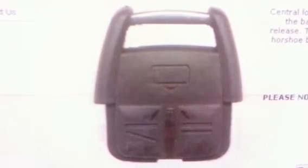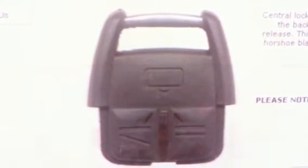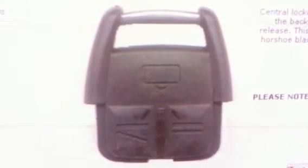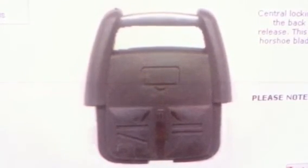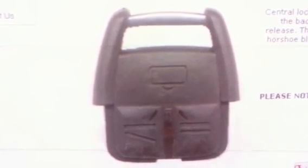We do specialise in lost or broken keys, or if you require a spare key, remote or FOB, do call us on 01254 377368 or 07941 306911. We also do offer a call out service. Please do visit our website at www.supremeautolocksmith.com.